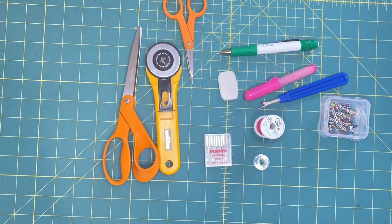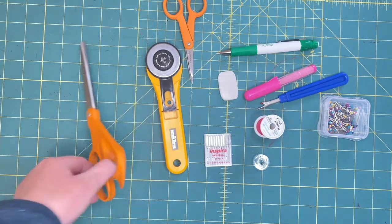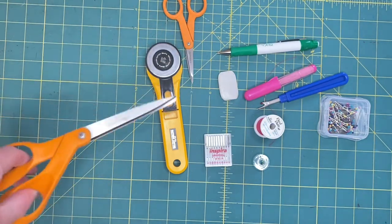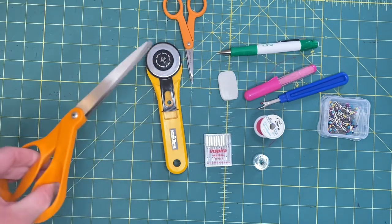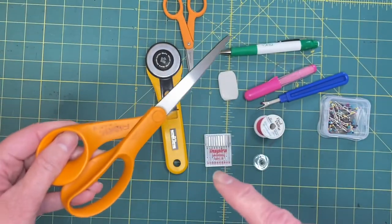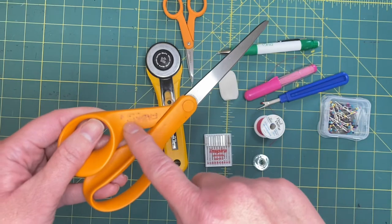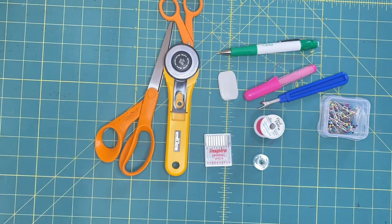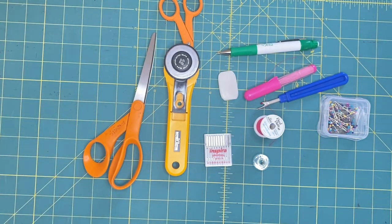Here are some other basics you'll need besides fabric and a sewing machine. First off, get some scissors - ideally ones that are for fabric cutting only. Don't let anybody start cutting paper with your scissors because that'll dull them. You want to keep your stuff sharp, otherwise you're going to get snags in your fabric.